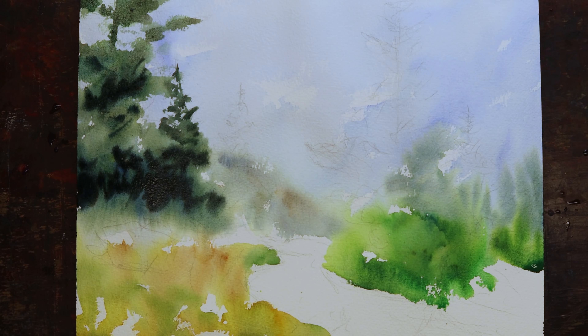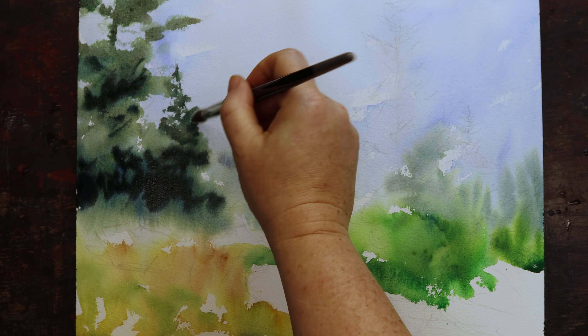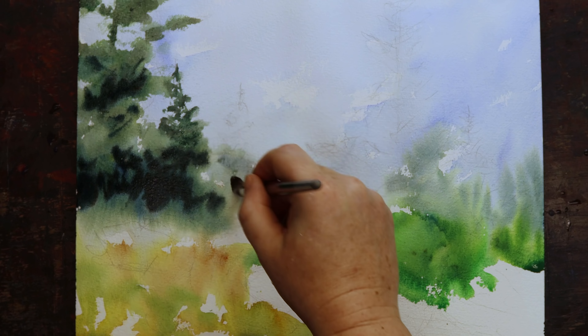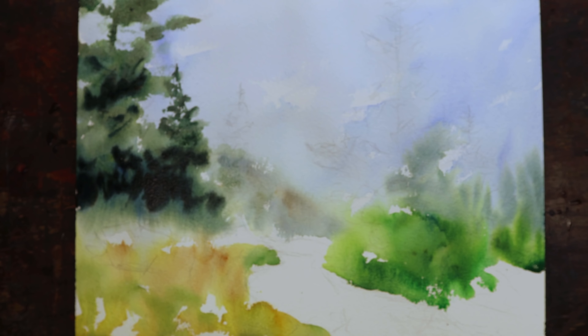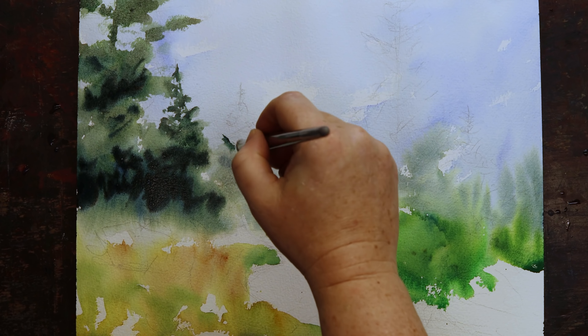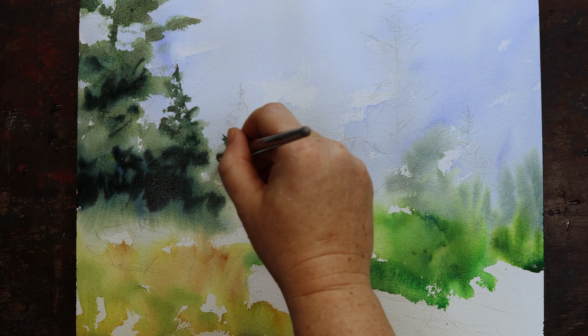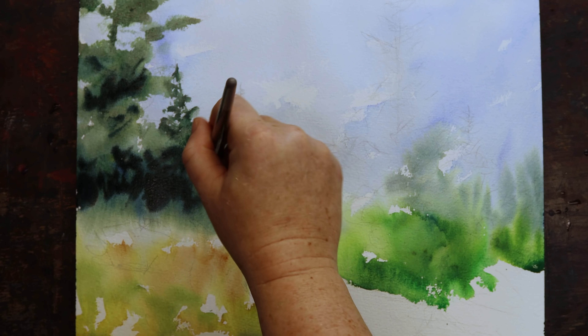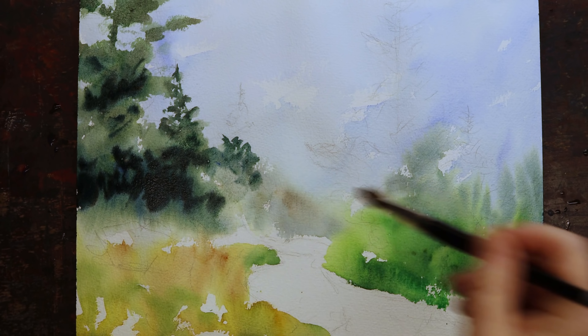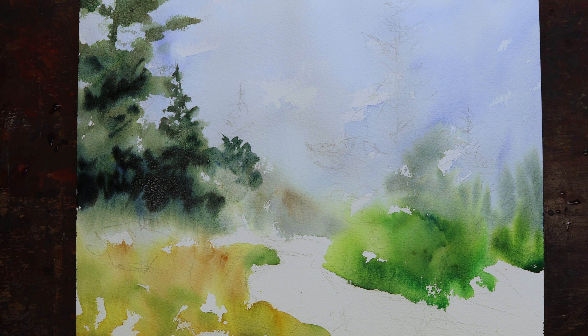That being said, you can paint with anything. You can paint with a stick, and if you know what you're doing you can turn out something absolutely wonderful. The brush is not a magic wand — it's a useful tool. It's nice to have the nice ones, but if you don't, don't worry about it. Keep going. Paint. That's your best tool. That's going to lead to the best paintings.